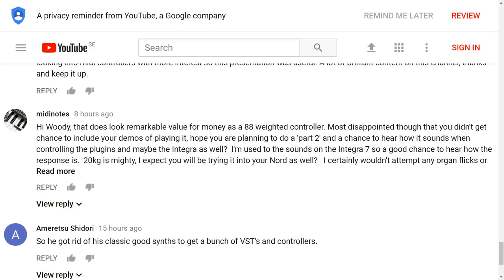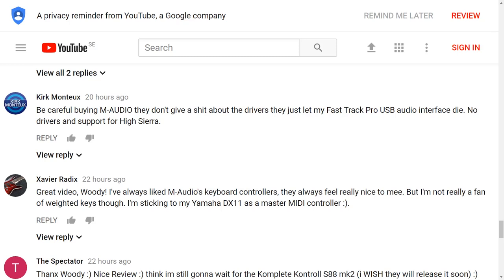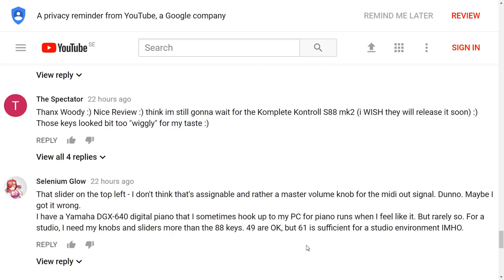Midi Notes suggests using it to play some piano samples — we could have done that but probably won't now. Weslands thinks the A88 is slightly smaller than the Hammer 88 — there's a lot of love for the A88 in the comments. The RD-64 was a very interesting instrument — a 64-key weighted action with built-in sounds as well. Kirk is a bit wary about the support from M-Audio and their drivers — not my experience. I've had my M-Audio audio card for 15 years and there are still up-to-date drivers for it, though your mileage may vary. The Spectator is waiting for the Complete Control S88 Mark II — there are Mark II versions of the 61 and 49, and we're still waiting for the 88.